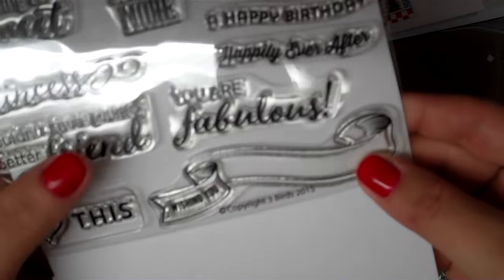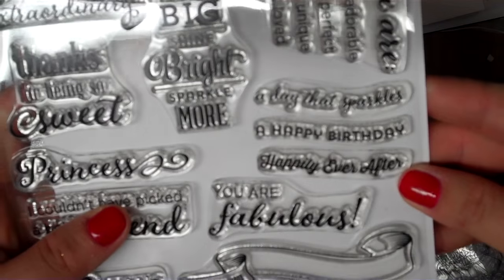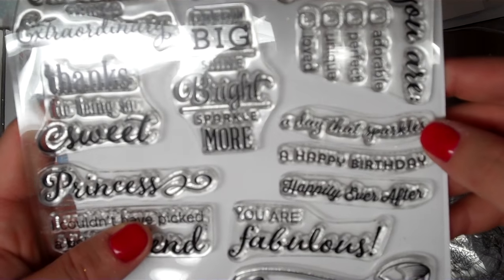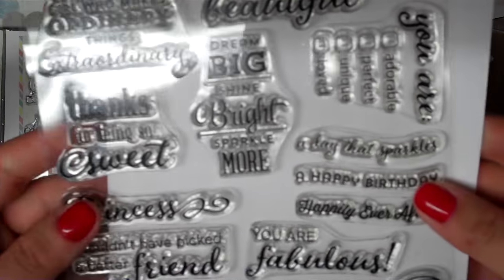'Wishing you' with a blank on a banner that you can write what you like. 'You are fabulous.' 'Happily ever after.' 'Happy birthday.' 'A day that sparkles' — probably goes with 'wishing you' or something. So there's that one and you'll get all those sentiments.